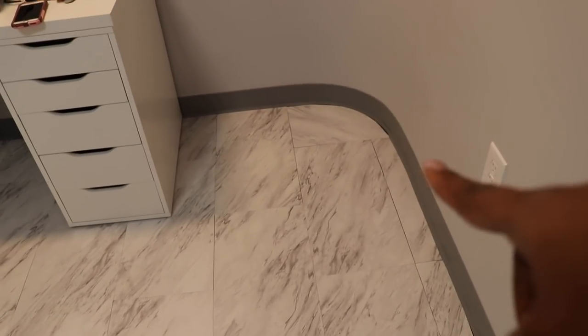Okay y'all, this is the final look of the floors. I am loving it — it looks way better than that carpet. This little area right here gave me the most trouble, but I got it done. And that is it. Thank you guys for watching. See you on my next video.